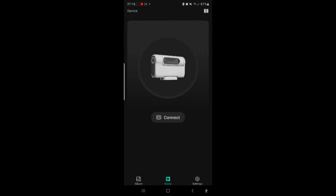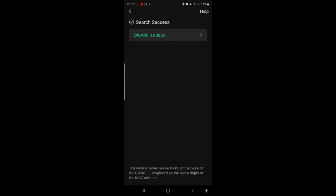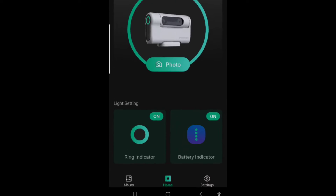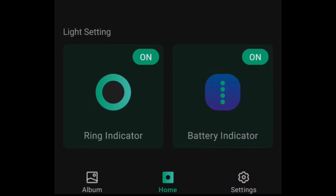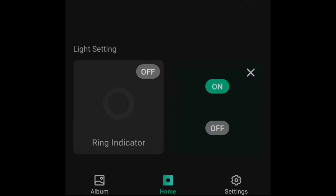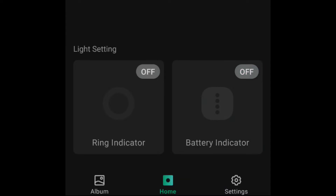Okay, so let's launch the app and connect it. Found the Dwarf Lab — let's connect that up. Connection success. At the moment the ring indicator and battery indicator are on, so we choose on and select off. As we can see, we now only have the battery indicator on, the ring indicator is off. Let's now change that — we're going to put the battery indicator off as well. They are in fact both off now on the Dwarf 2, so that was very very easy.